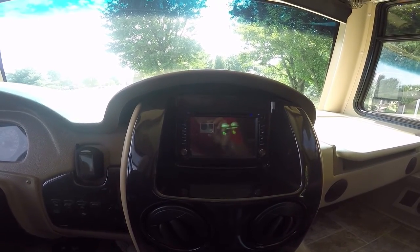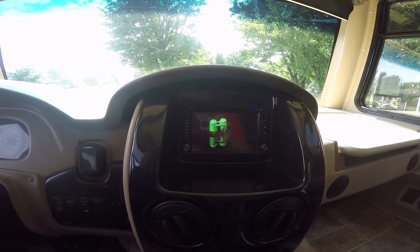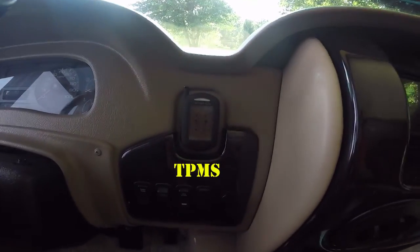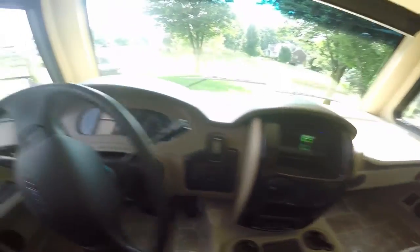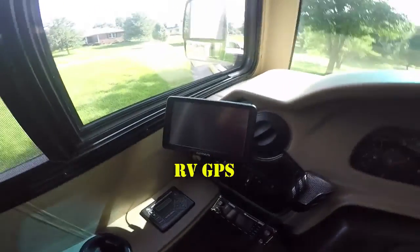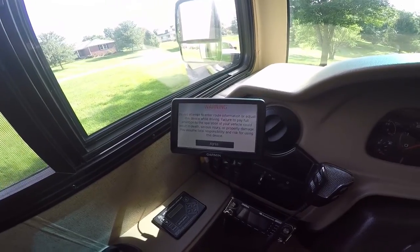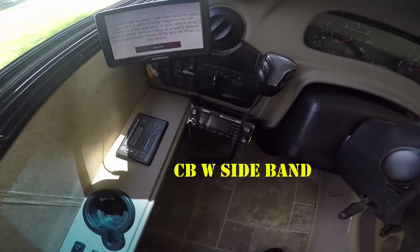It's got GPS built in and you can install any apps you want on it. The TPMS sensor comes with the RV GPS, which can also be used to watch your chase cam on the back or the tow vehicle. Also CB with sideband.